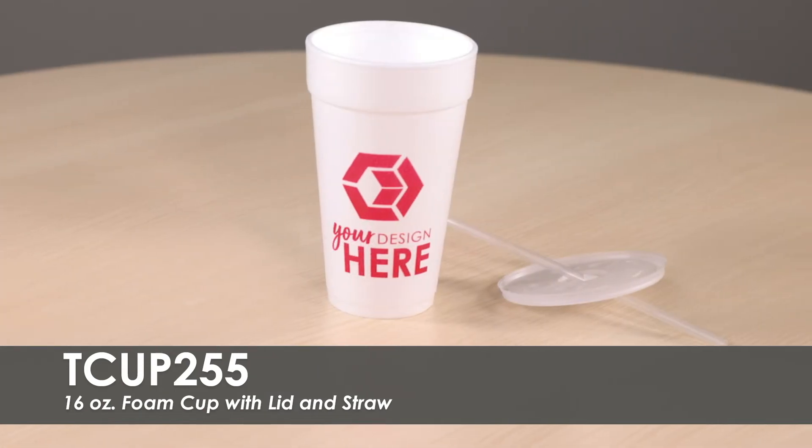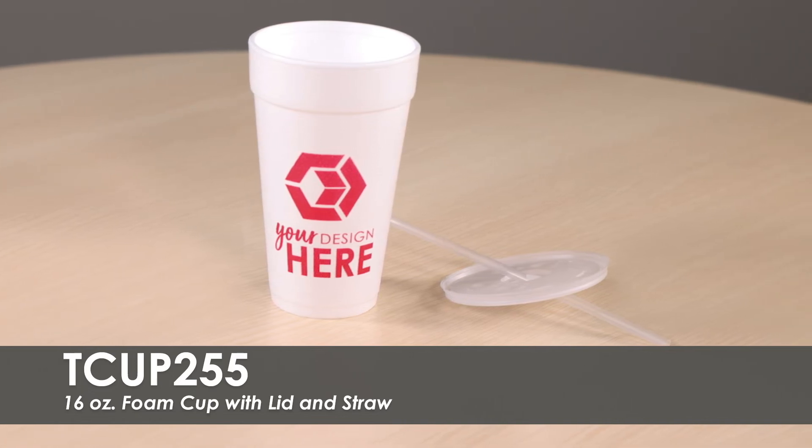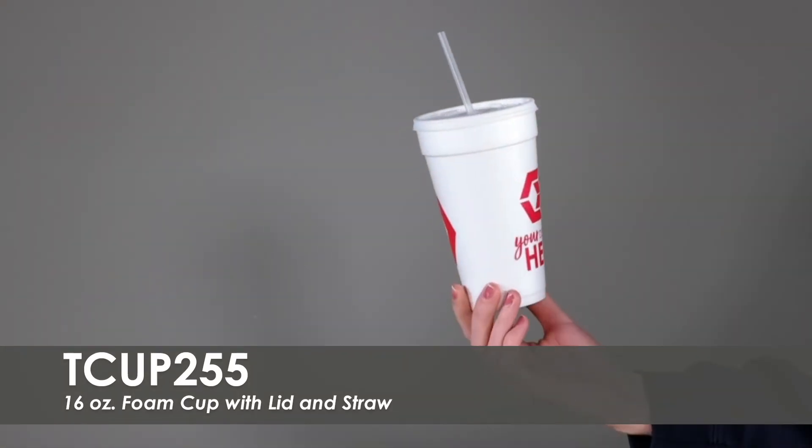Lids and straws are included with your order. These cups are made from durable styrofoam material and are made in the USA.